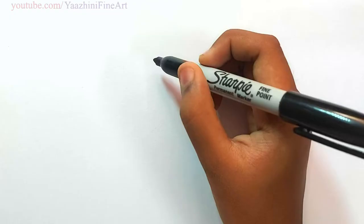Hi everyone, Nyalini here. Today we are going to draw a Tracker from Paw Patrol. So let's get started.